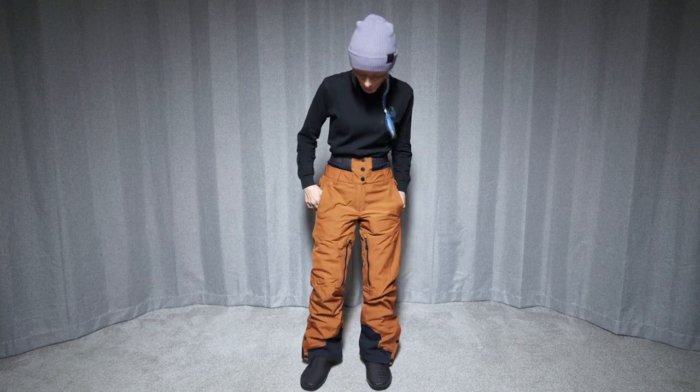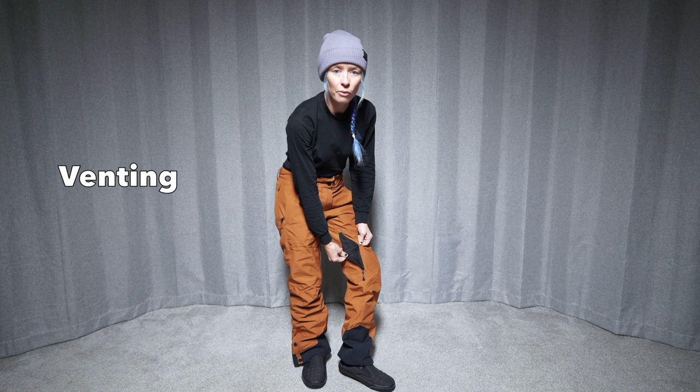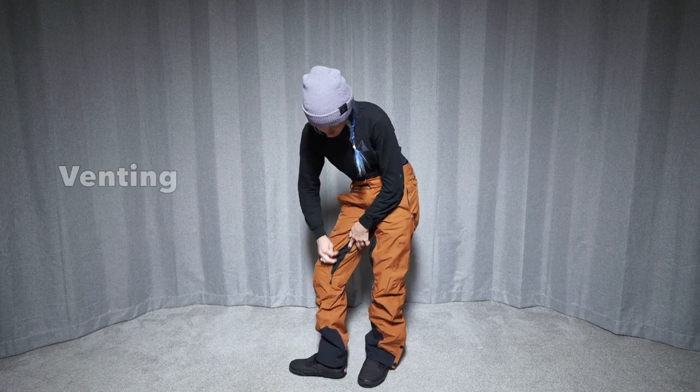It really does help with the wear and tear on the bottom of the cuff as you're walking around. There are waterproof zippers here with the vents, and they're just mesh-lined vents.